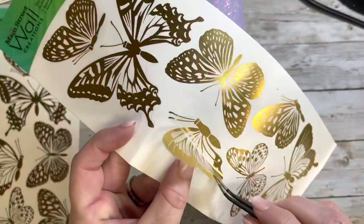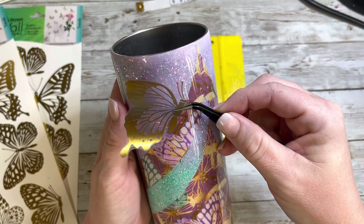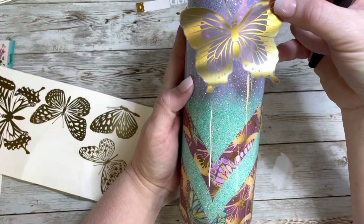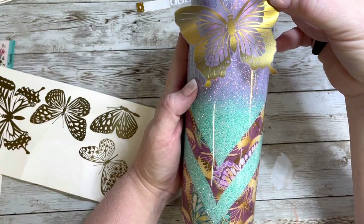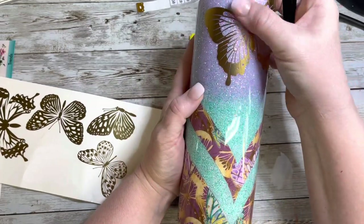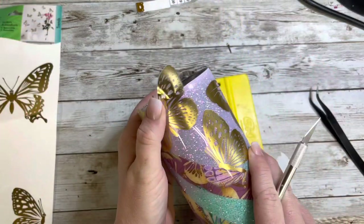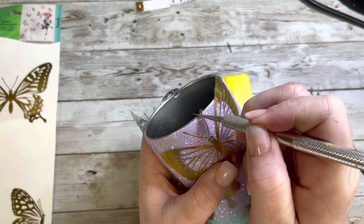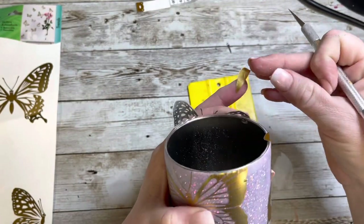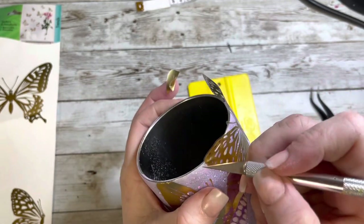I've had these wall stickers from Dollar Tree for probably at least a year. I bought them thinking they would be cool on a cup, but was never inspired until I ordered this vinyl — because as soon as I saw it, I knew I had to use these gold butterflies with it. In the opening portion where the glitter is, I wanted to just fill it with all of these beautiful butterflies. I took some big ones and some small ones, and it's okay to overlap them over the edge of the tumbler into the vinyl — we're going to trim it off, and that way it doesn't look like everything is just floating in open space, giving it more of a cohesive pattern. Once I had all the butterflies placed, I trimmed off anything hanging over the top rim and anything that overlapped from the glitter into the pattern vinyl.